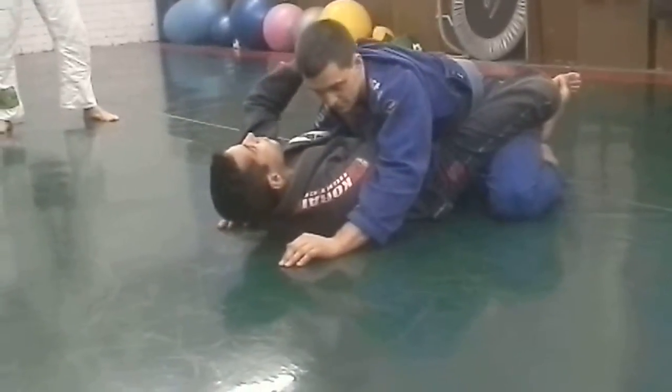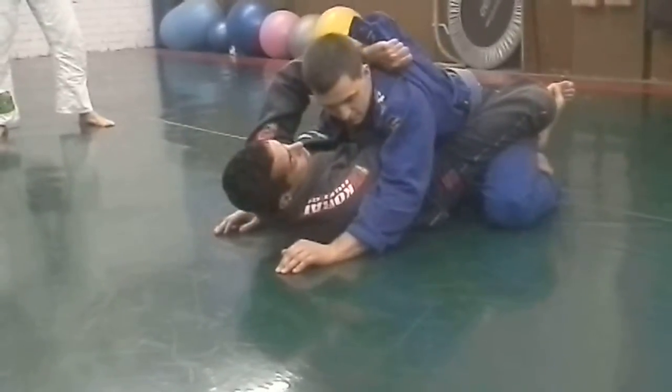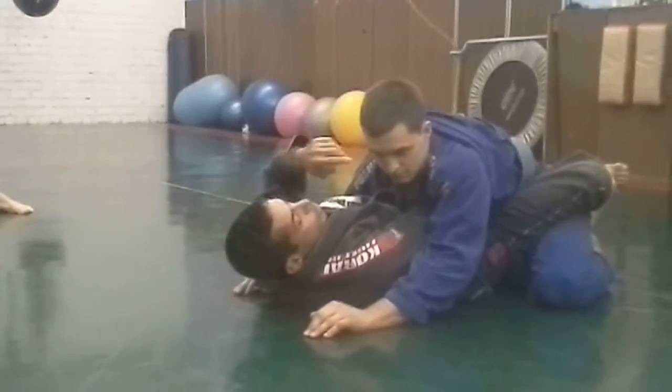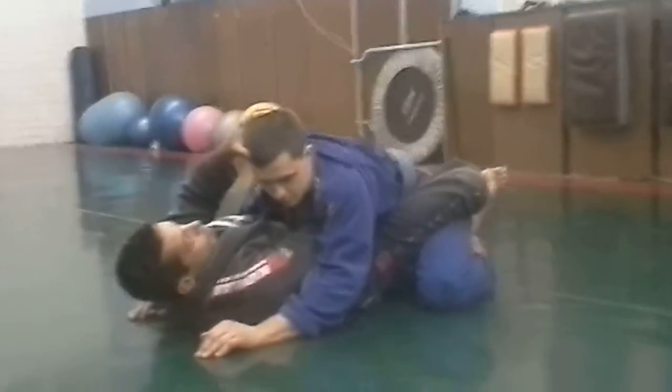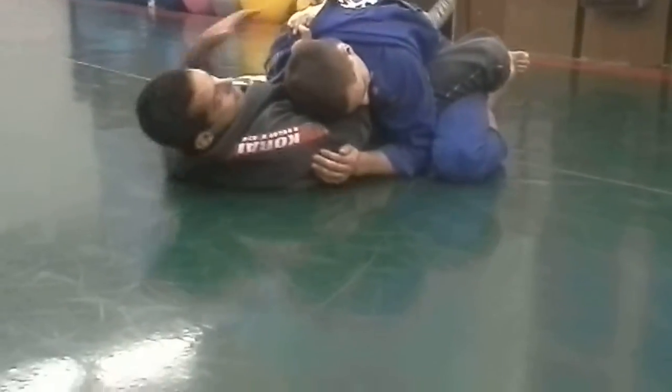I know that some of you guys already do the Brabo choke from here, but pay attention to the detail. I'm here — if I pull this from the armpit, it's blocking here. Once I try to reach the other side, he's putting the head down, putting the elbow down. Like a good square, it's hard to go.